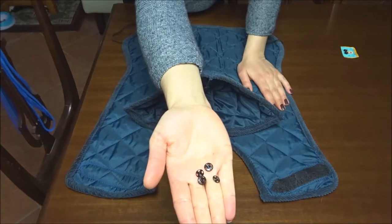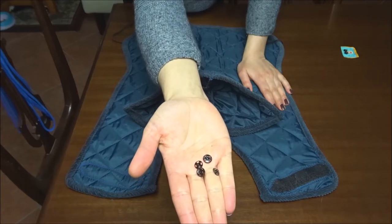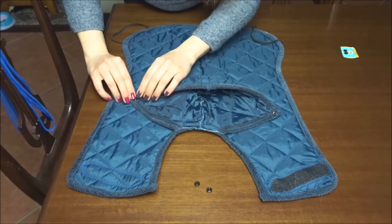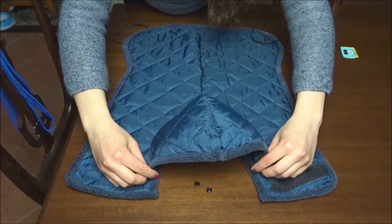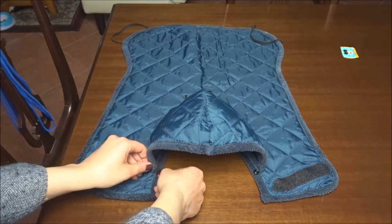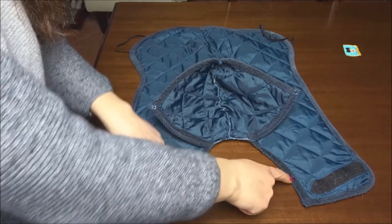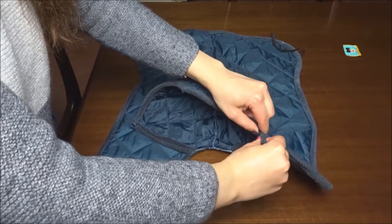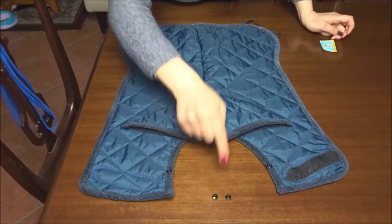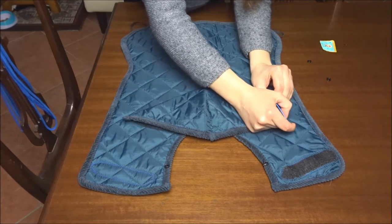We are nearly at the end of this project. I'm using button fasteners to place the hood in two different positions. I'm sewing two female parts of the buttons on the hood and two male parts of the buttons on the jacket's collar. I'm sewing another two male parts of the buttons further back on the jacket, to keep the hood from moving when not needed.